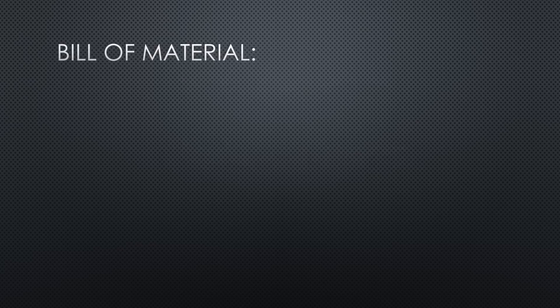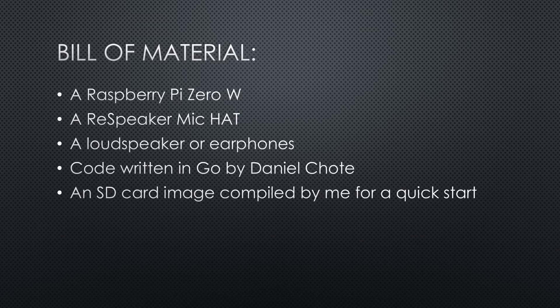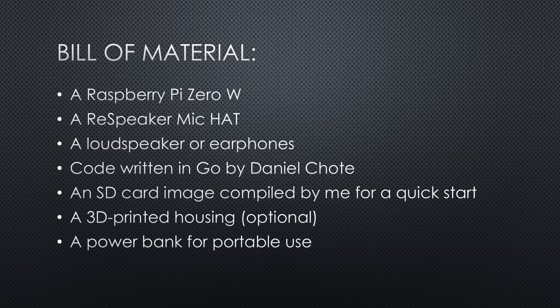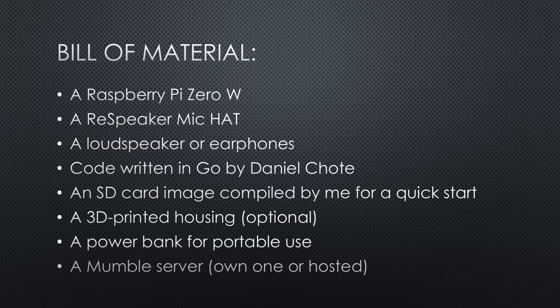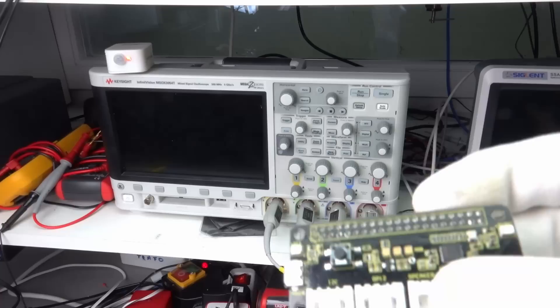A Raspberry Pi Zero W or any other Pi. A ReSpeaker mic hat — this cool device can also be used for other stuff like a faked Alexa. A loudspeaker or earphones. Code written in Go by Daniel Coate. An SD image compiled by me for a quick start. A 3D-printed housing — this is optional. A power bank if you want to make it portable. A Mumble server, either your own or a publicly available one. This project heavily depends on the work done by Ben Lewis and, for the case, on Paul Van Gaan's design.